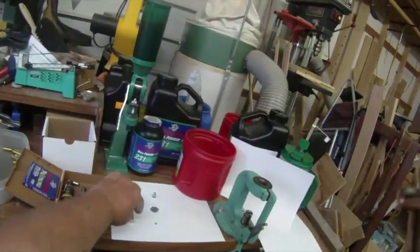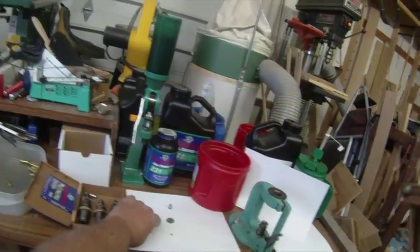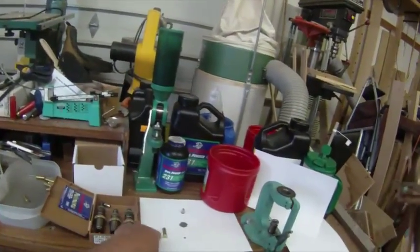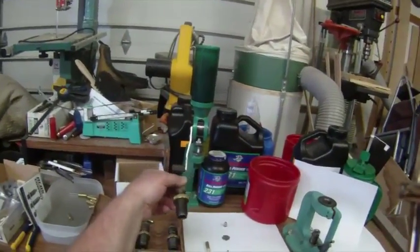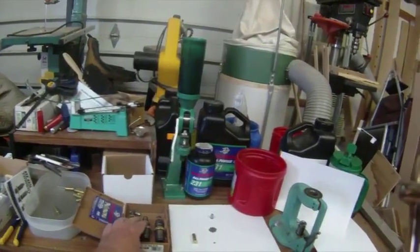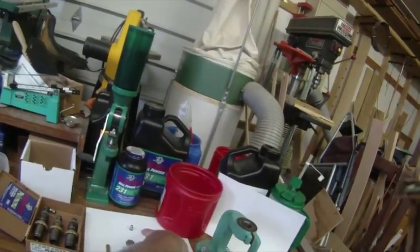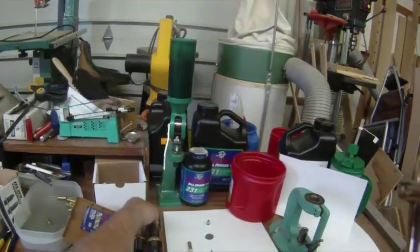As you can see before me, we start out with a clean tumbled case with the spent primer still in it. We then run it through the first die, which is decap resize — it takes the spent primer out and does a resize. Then we run it through the second die, which is the belling die, which slightly expands the case mouth to accept the bullet. Then I hand prime it with a new primer, dump powder in it, set a bullet in it, and it goes through the last die which seats and crimps the bullet.